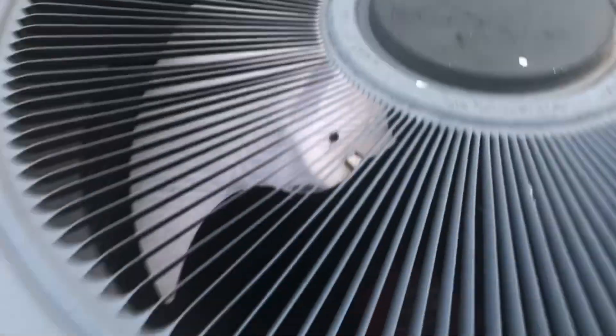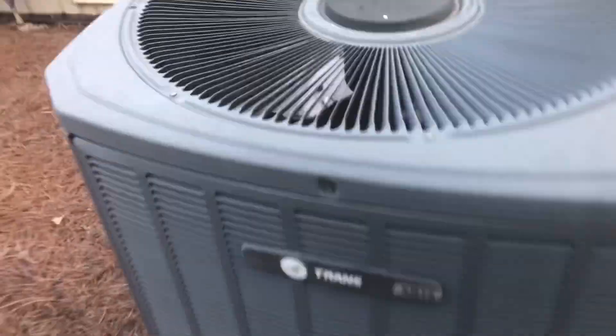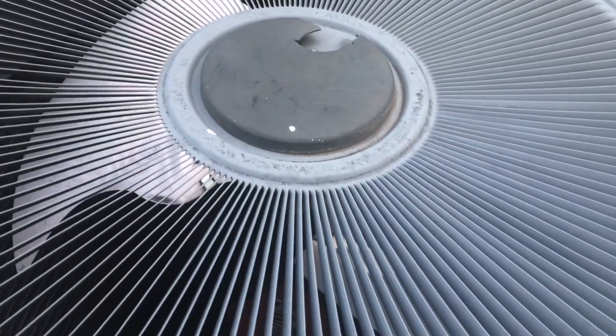The top is partially chipped. It has two swept fan blades.